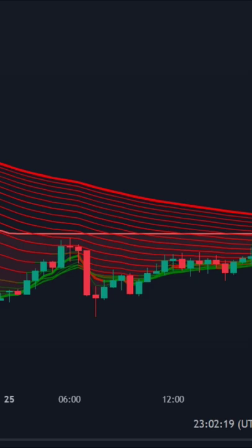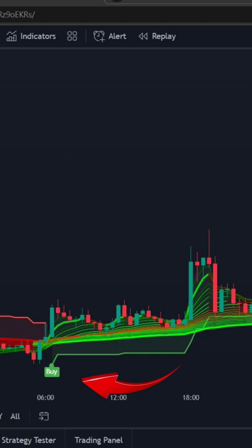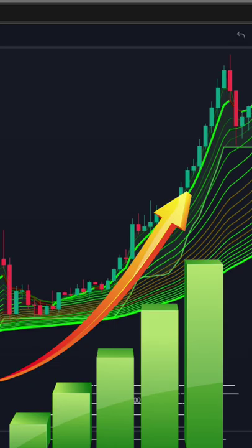And when all the lines are green in color and the Supertrend indicator gives a buy signal, we will execute a buy trade. And when the sell signal is generated in the market, then we will book our profit.